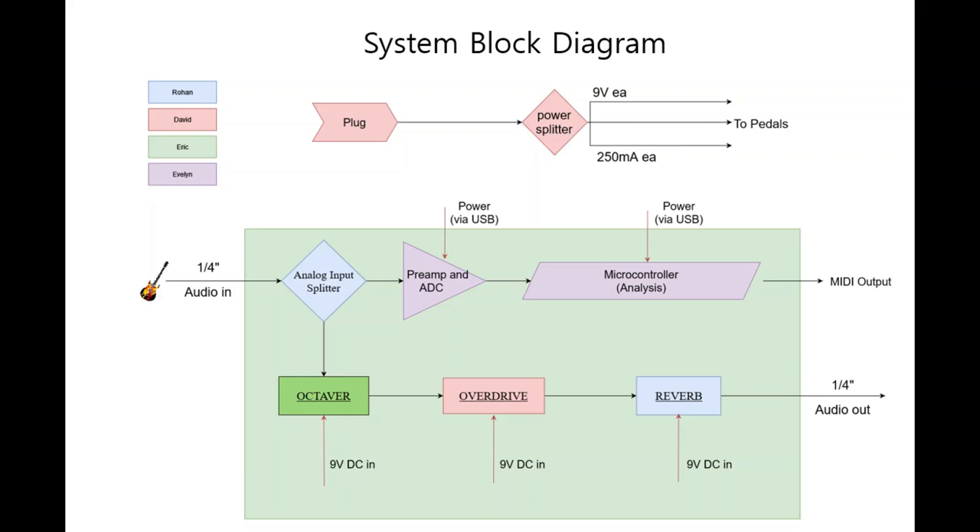Hi, this is the MIDI pedal project from section 1 of Senior Design. Here is our system block diagram that takes the input signal from a quarter-inch audio jack. The input signal goes straight to the analog input, which goes to the MIDI microcontroller and to the guitar pedals.